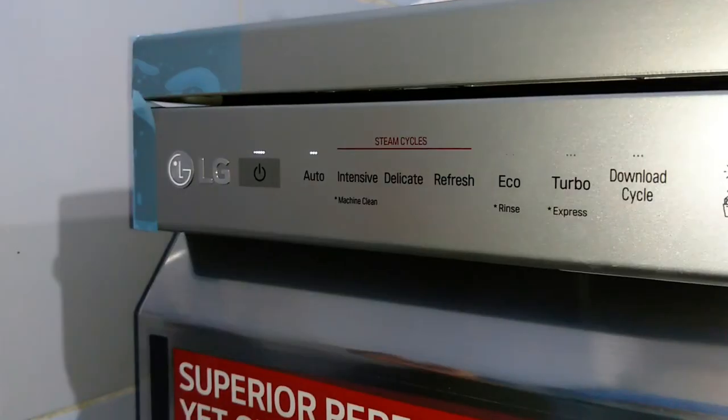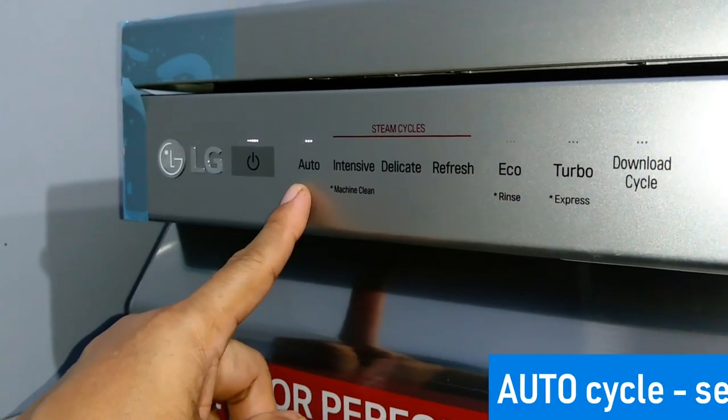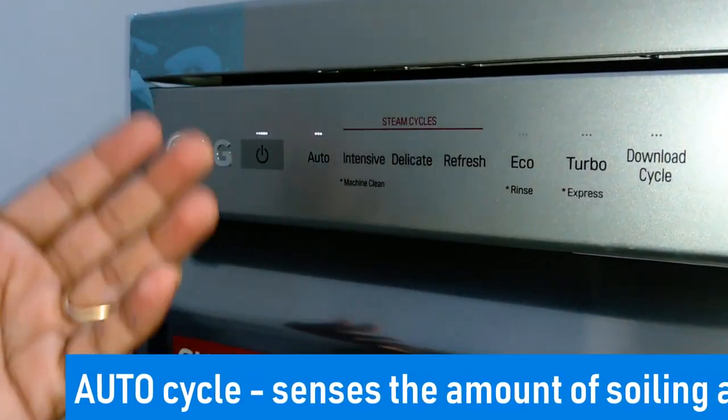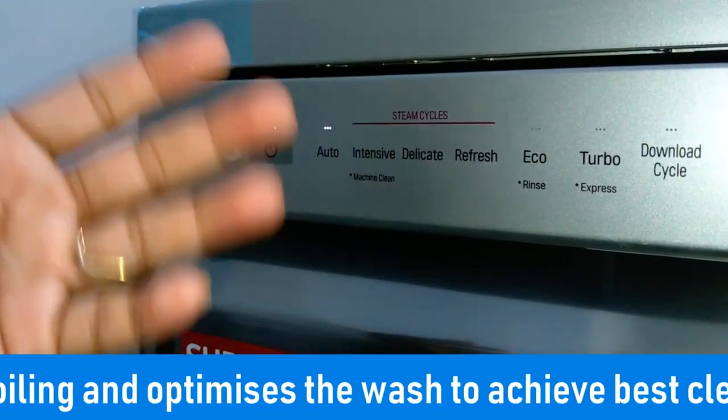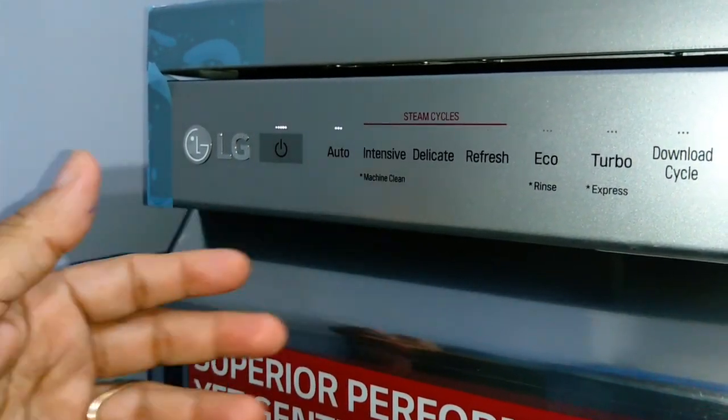Now I'll explain briefly about each cycle. The auto cycle, as the name suggests, is a cycle which senses the amount of soiling in the dishes and accordingly optimizes the wash to achieve the best cleaning. The wash time depends on the level of soiling.